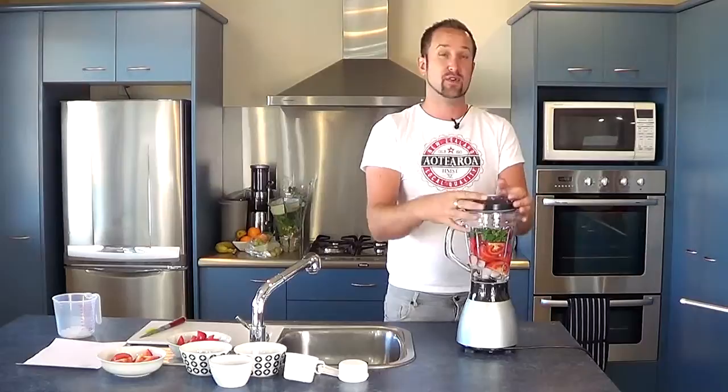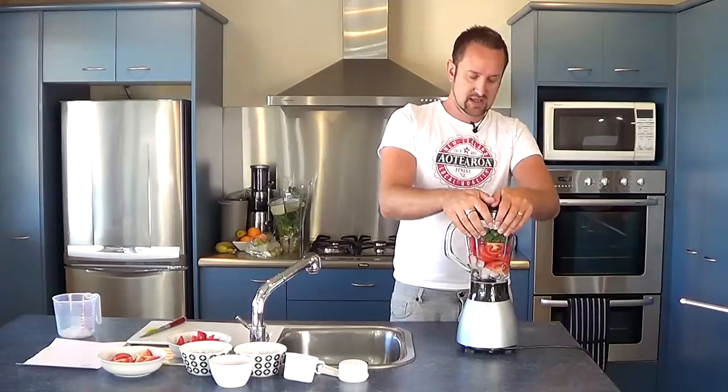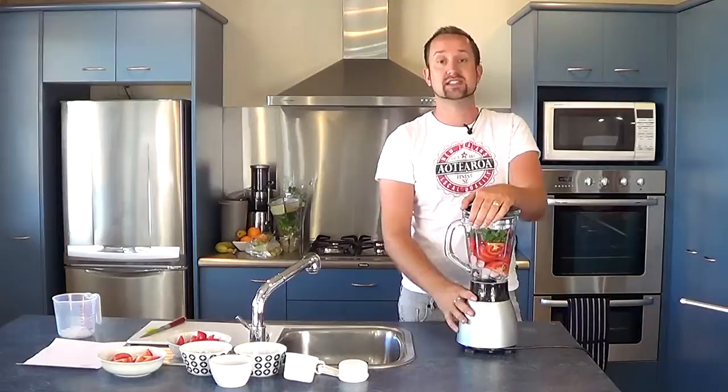I'm just going to get this started before I add the rest. So to recap: we've got a few ice cubes, a cup of water, four tomatoes, and a couple of sprigs of parsley. We're going to pulse this and get it going.